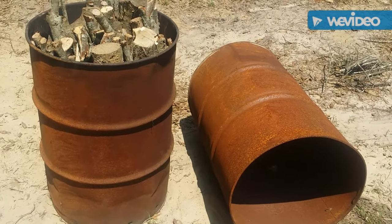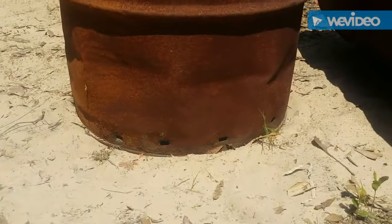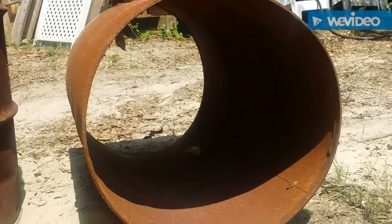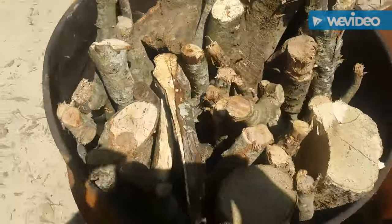This is how you make charcoal. Start with two barrels. The first barrel gets holes punched in it at the bottom. The top gets cut out. The second barrel turns into a cylinder. Pack it full of wood as vertically and as densely as you can.